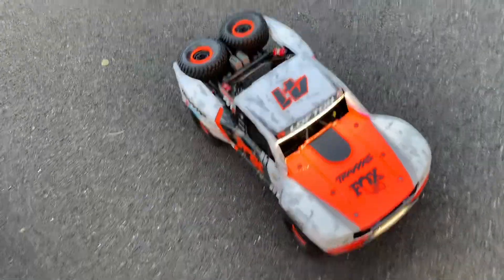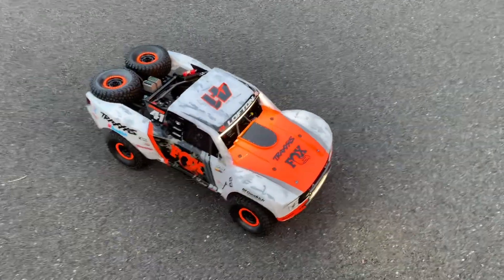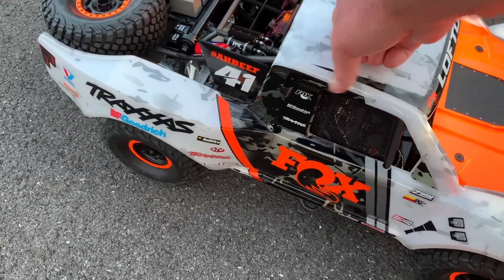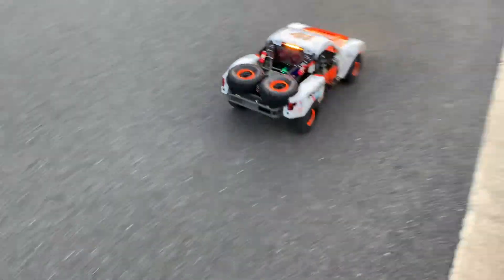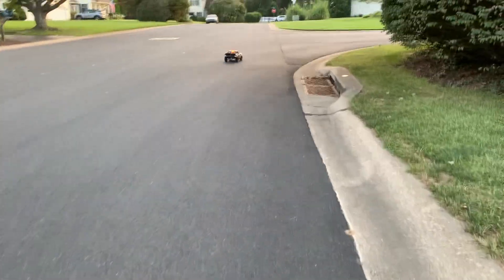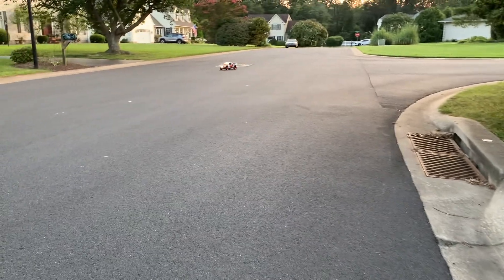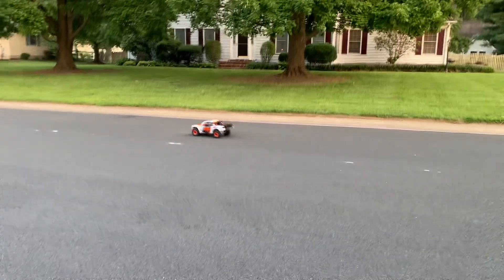Oops, I just whipped on my body a little bit — that's all right. A little bit worse. Gotta take it easy on the corners, a little bit easier. I got it.